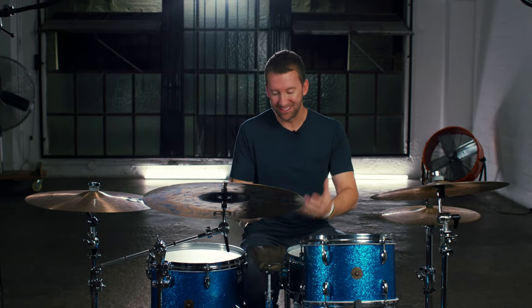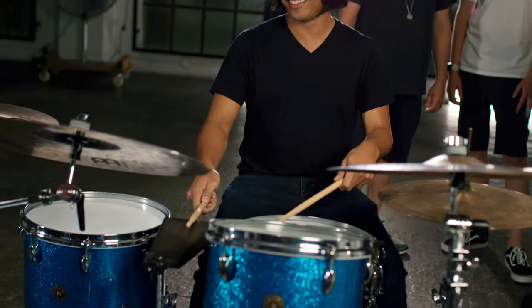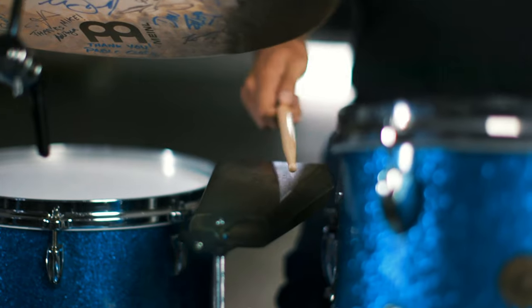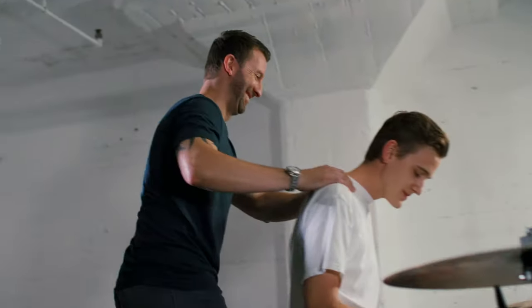Once we got the cowbell to sound exactly how I wanted it, we started thinking: how versatile can we make this cowbell? When I used to buy a cowbell in the past, the first thing I would do is grab a roll of gaff tape and just start gaffing the whole thing up to mute down the overtones. The problem with that is once you do that, you can't undo that.